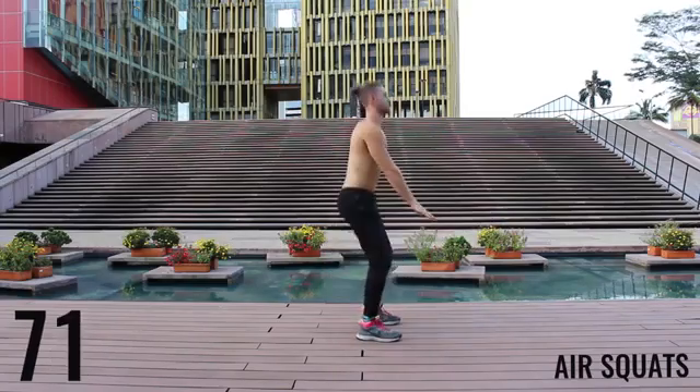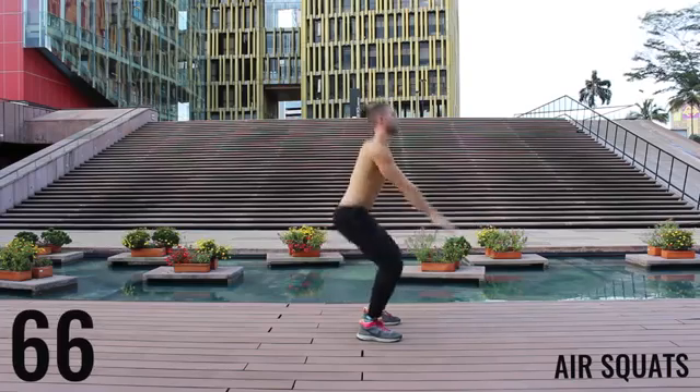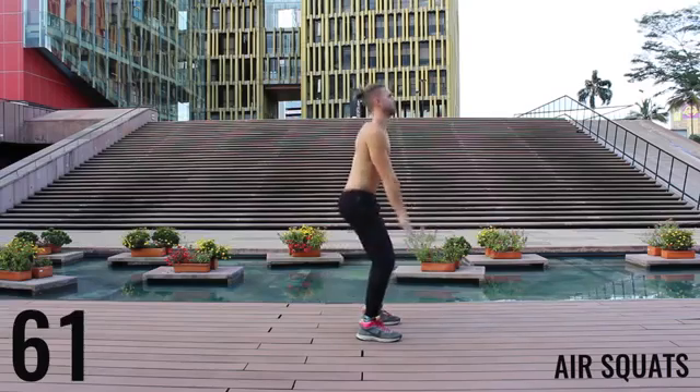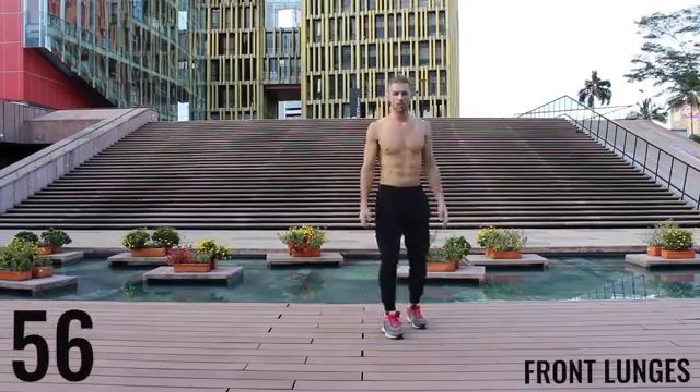You're going to see rotating through exercises, and now you're moving on to air squats. Really focus on pushing those knees out and dropping that butt down to about knee level. You want to create that 90-degree angle between your hamstrings and your calves.